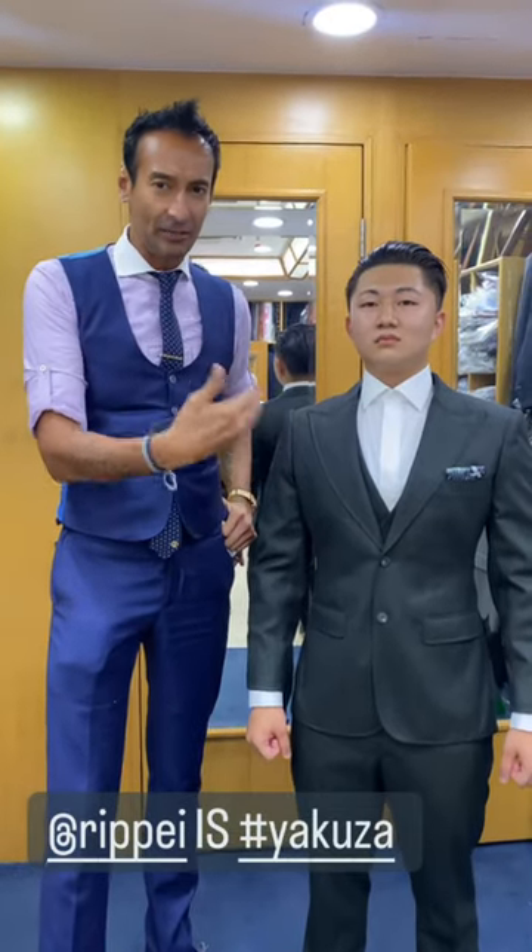Ripe here is part of the Japanese Mafia. He's flown down to Hong Kong just to make a suit from me. He saw all my videos and he wanted me to help him create his signature style.